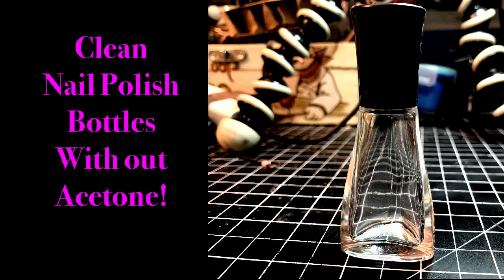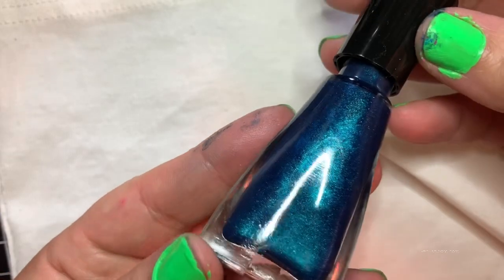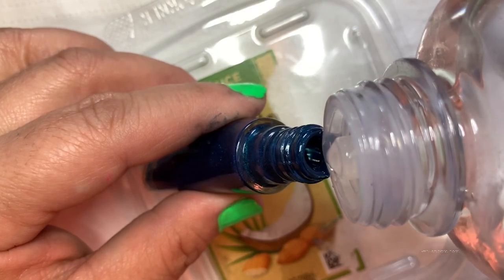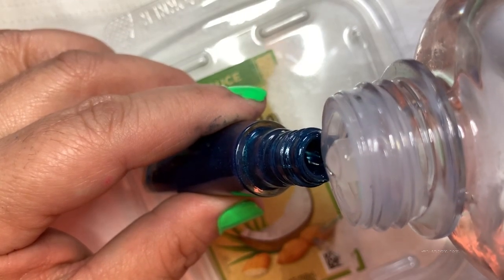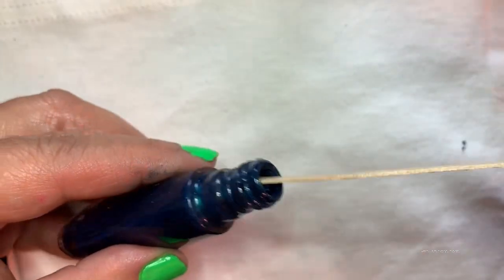Hi everyone, today we're going to learn how to clean a nail polish bottle without using acetone. I took out as much nail polish as possible out of the bottle, then I poured some baby oil into the bottle about a quarter of the way — you don't need a ton. Then I used a wooden stirring stick; you can also use a skewer.